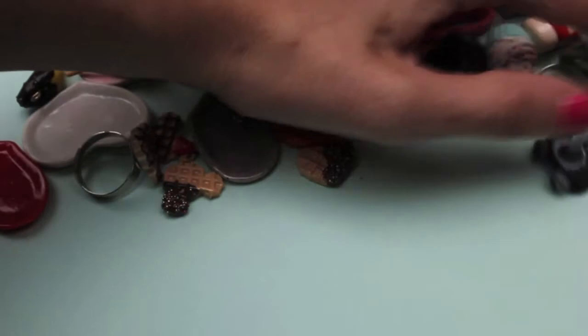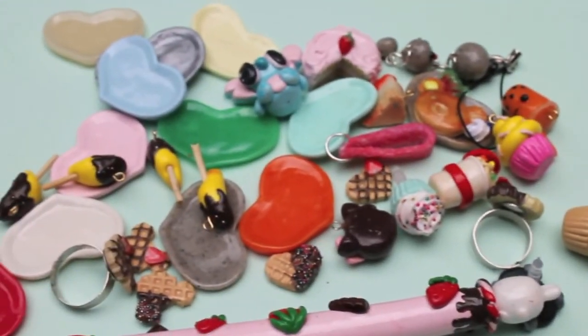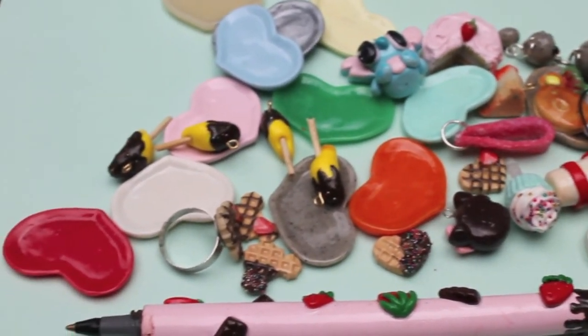So that's everything that I made in this charm update. Please request tutorials for me to do and I'll do them happily. Thanks for watching. Bye!